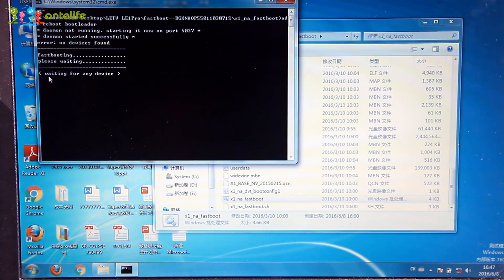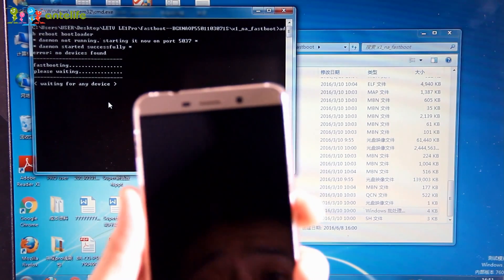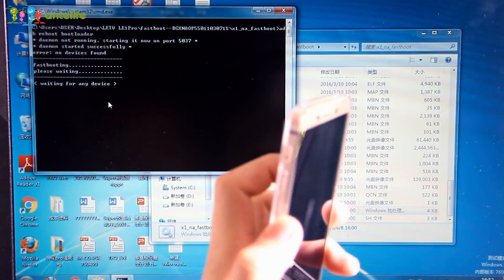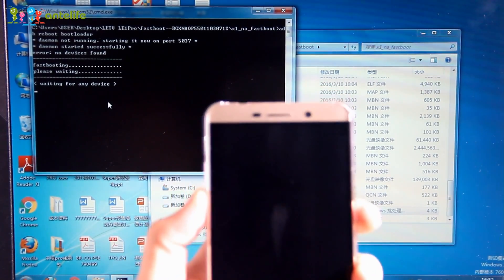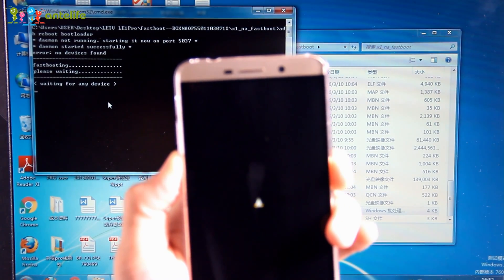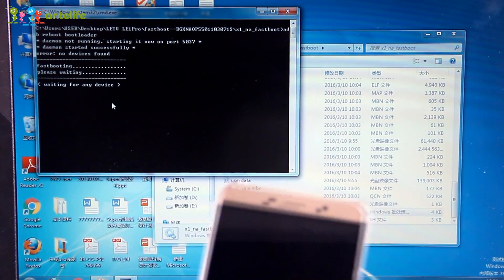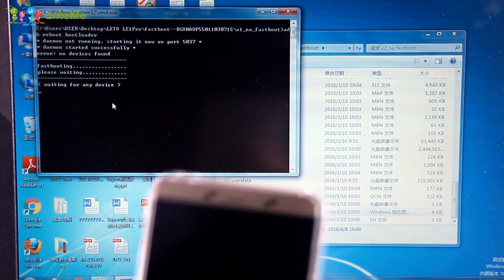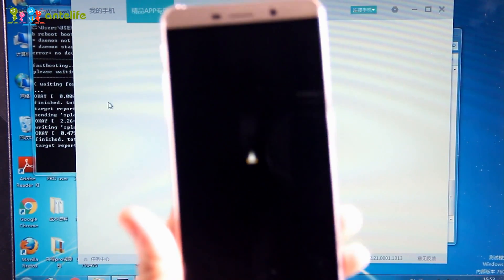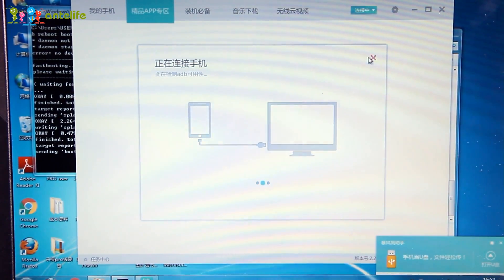As you can see, it is now waiting for any device — this is the signal to open the smartphone. To do that, press the volume rocker and the power button together. This symbol will appear, and then you need to connect it with the USB cable and wait for the flashing of the new firmware.